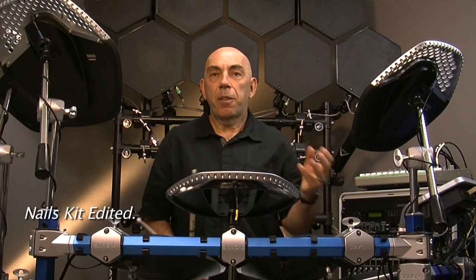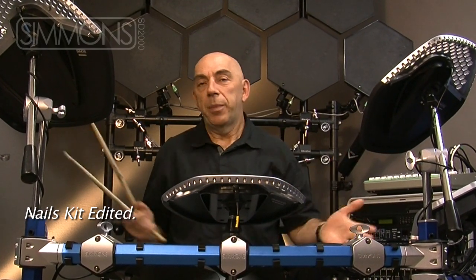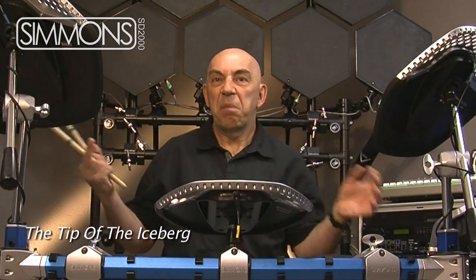Very simple little tweaks to one of the factory kits, the nails kit — a little bit of velocity, a little bit of filtering, a little bit of resonance — and we achieve something that is tip of the iceberg.